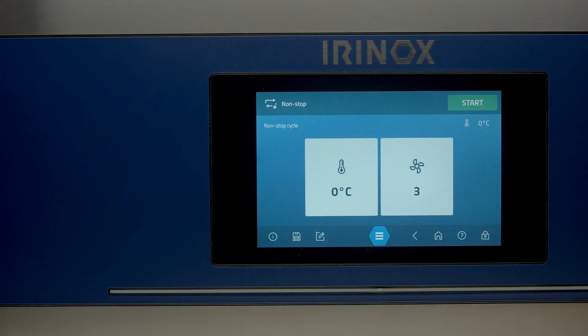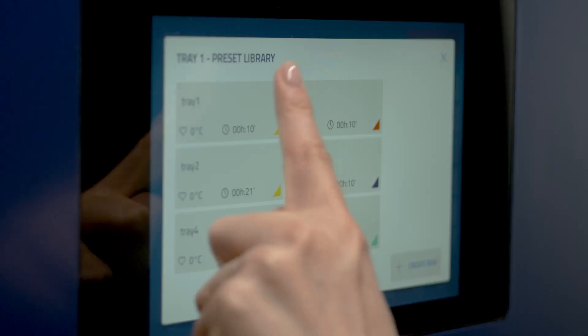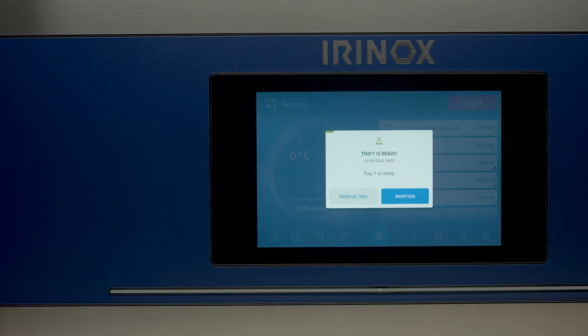You can use this cycle to continuously cool the food you prepare. From time to time, on the right side you can select the tray in order of insertion. If you manage the temperature with the probe, Multi Fresh Next